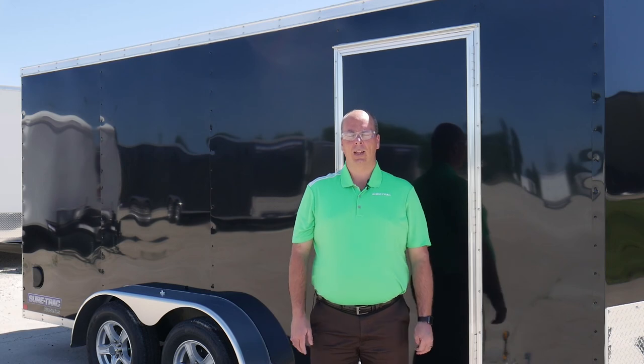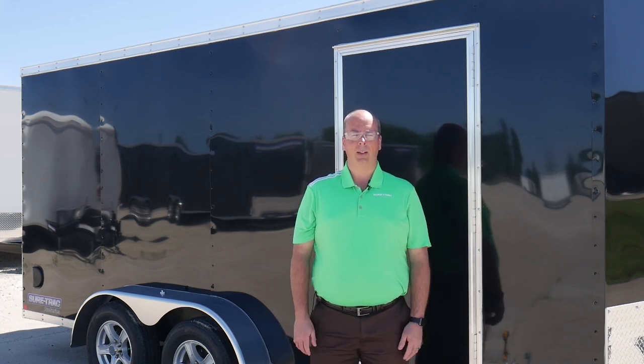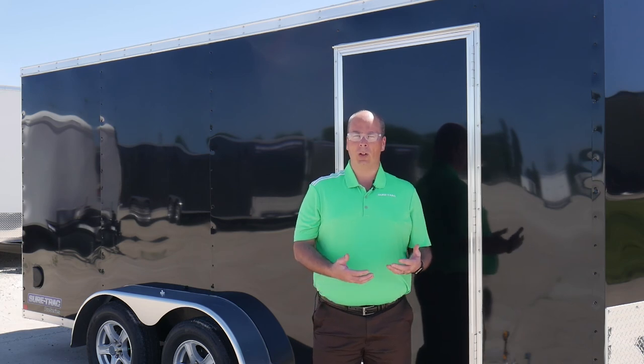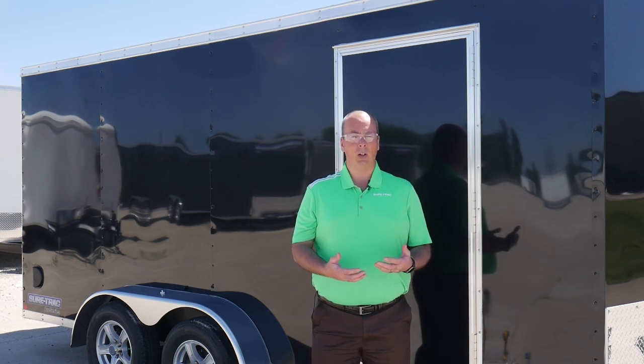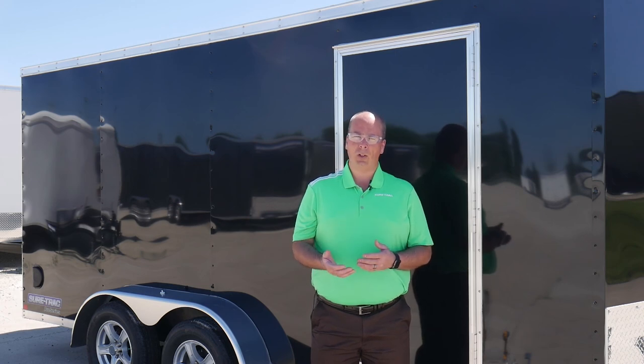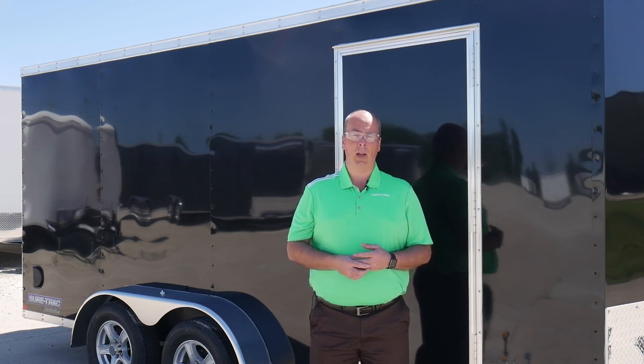That's how you install a bar lock. Again, my name is Joe with SureTrac — thanks for your time. This installation showed you how to install a bar lock on a side door for any SureTrac enclosed trailer. If you have any questions or would like more information about our SureTrac products, please visit SureTrac.com.